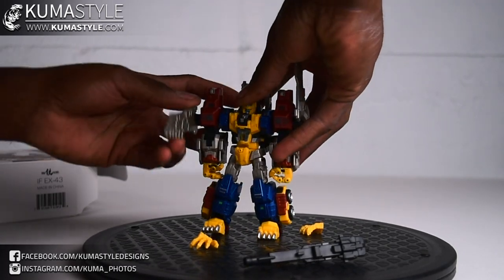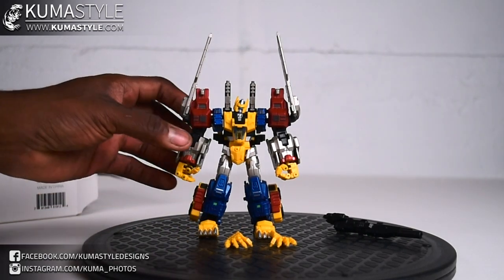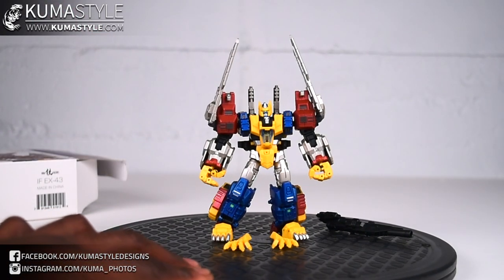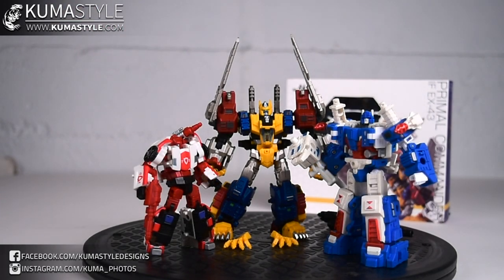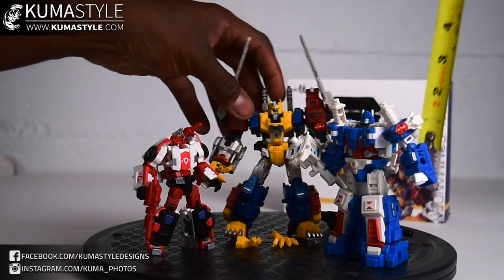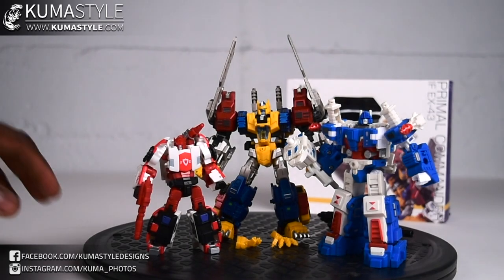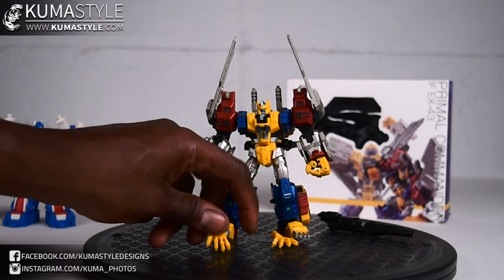One thing I do know is that his wings go like that. Right off the bat I can say this is an impressive looking piece. I've got him next to their City Commander, which is their Ultra Magnus. I don't remember what they call their Road Alert — that is their Sideswipe mode. It's been used quite a few times. That one is about three and a quarter to three and a half inches tall.